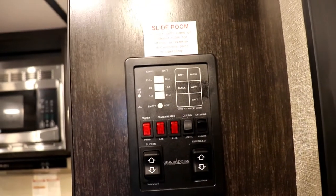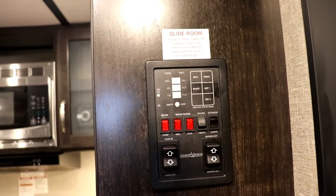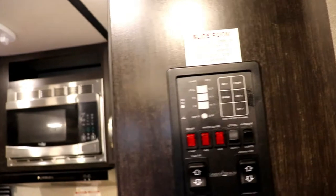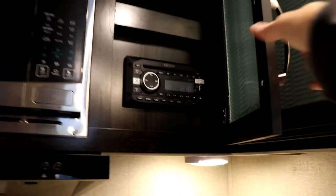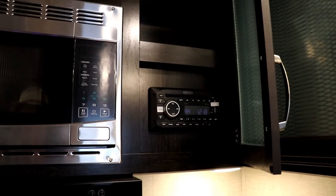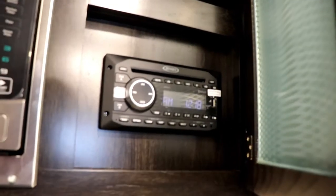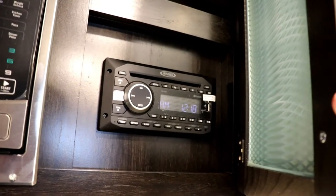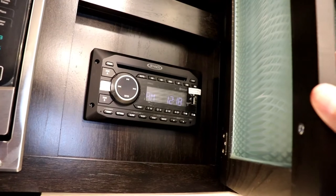As you come in the door, this is where you turn on your lights, put the slide out, the awning, turn the water heater on, and check your levels — all your tank levels are right here. You've got a stereo hidden behind this cabinet, out of sight out of mind. That is an AM/FM CD stereo with a DVD player, Bluetooth, an aux plug, and a USB port.